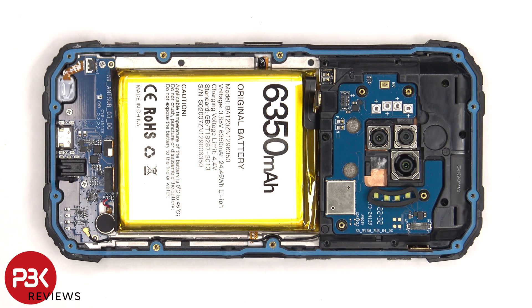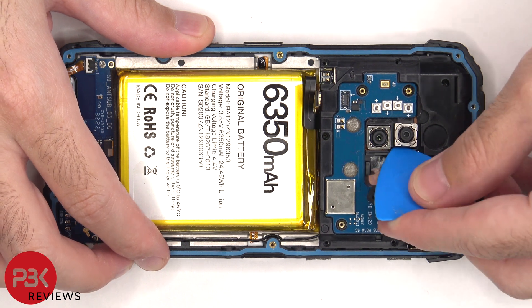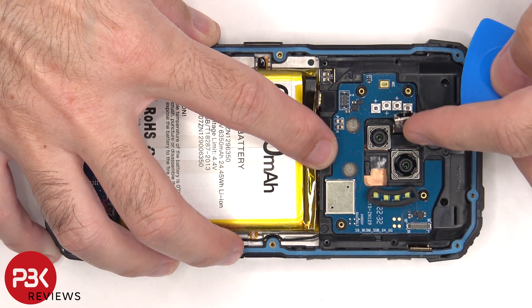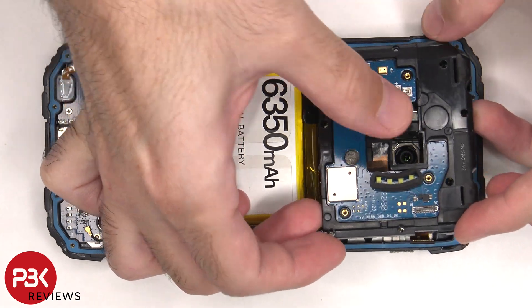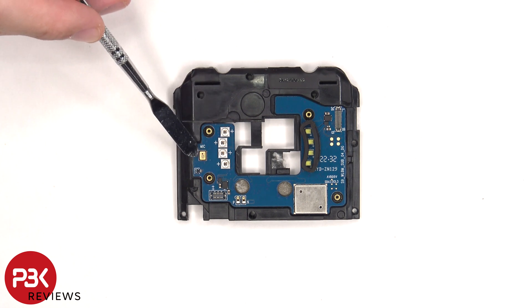Moving on, the ultra wide camera lens needs to be lifted up and pried off from the plastic piece underneath, and then the plastic cover can be lifted up and removed. There are some antenna flex cables on top of this plastic cover. The quad LED flash is located on this side, and the night vision lights on the other side. There's also a secondary microphone located here.